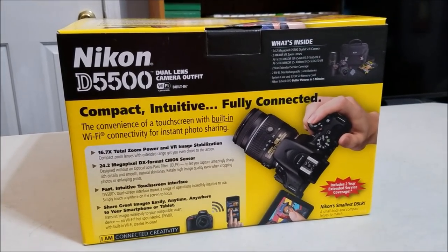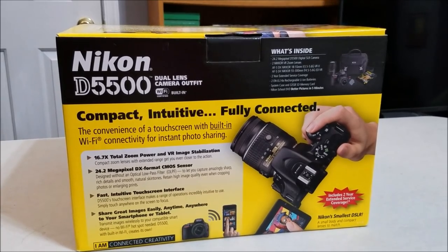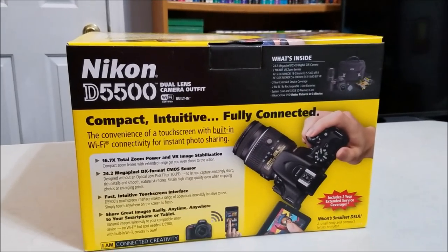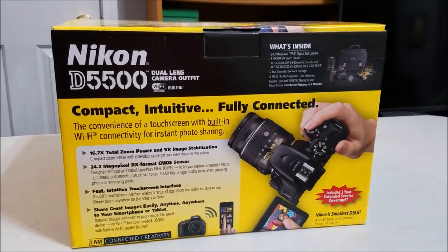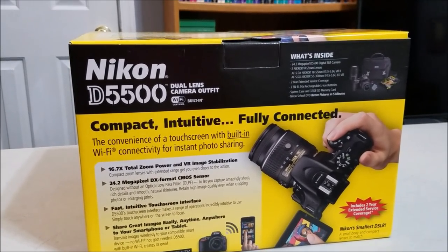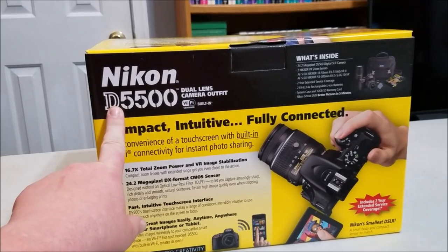Good afternoon tubers, Madam Roy back once again, about 2:30 on Tuesday, the 20-something of February. This is going to be the unboxing video of my new Nikon D5500.